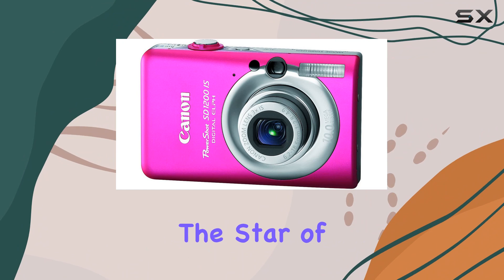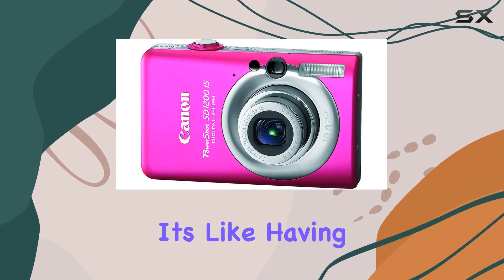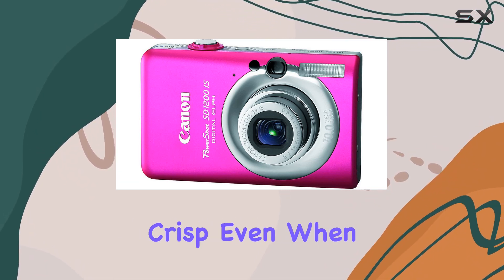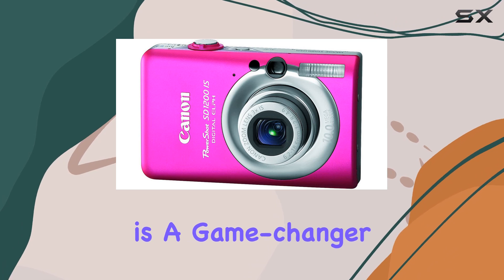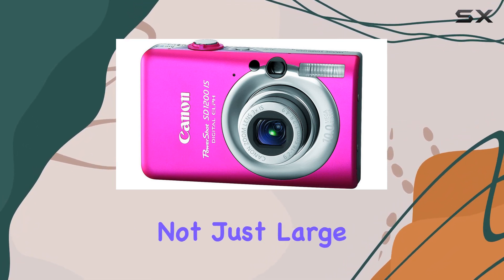The star of the show is Canon's optical image stabilizer technology — it's like having a built-in steadicam, automatically correcting any camera shake and ensuring your shots are consistently crisp even when you're zoomed in. Whether you're capturing family gatherings or scenic landscapes, this feature is a game changer.